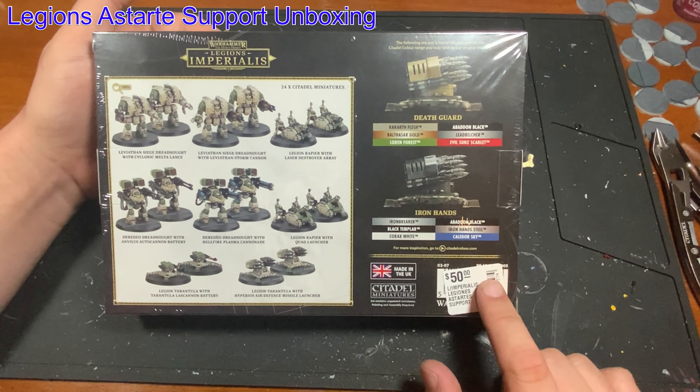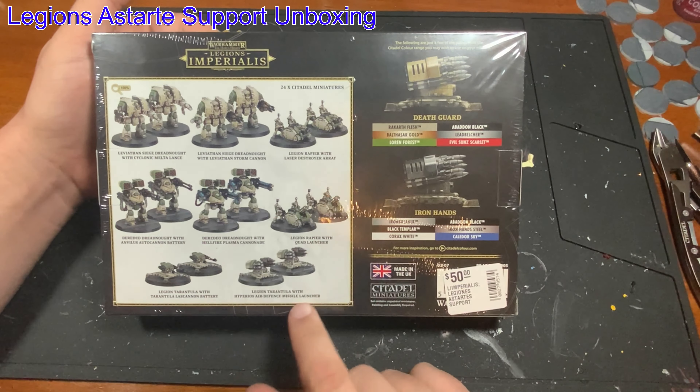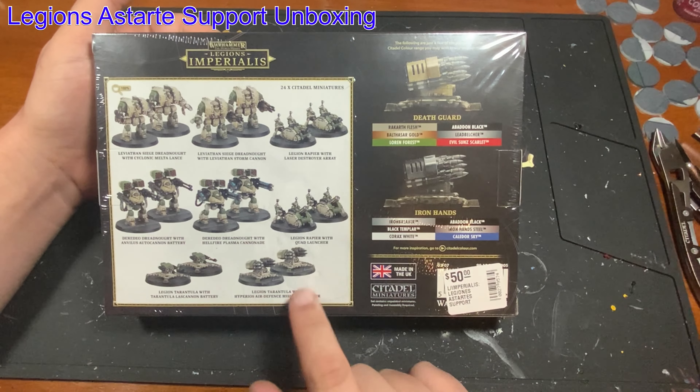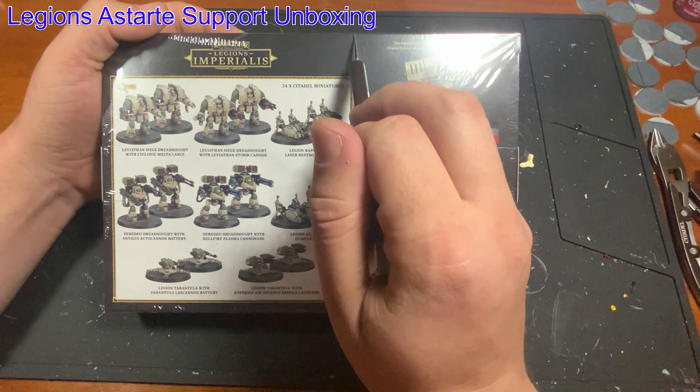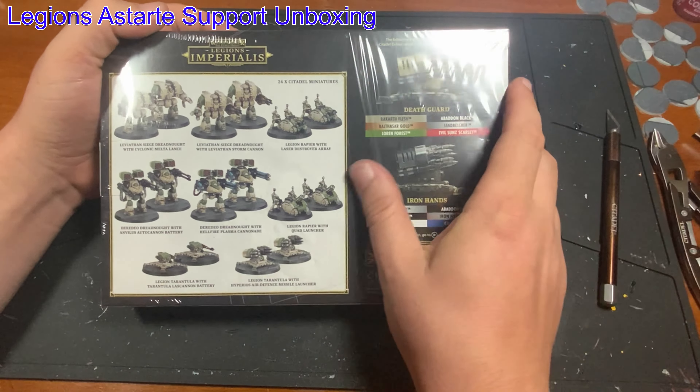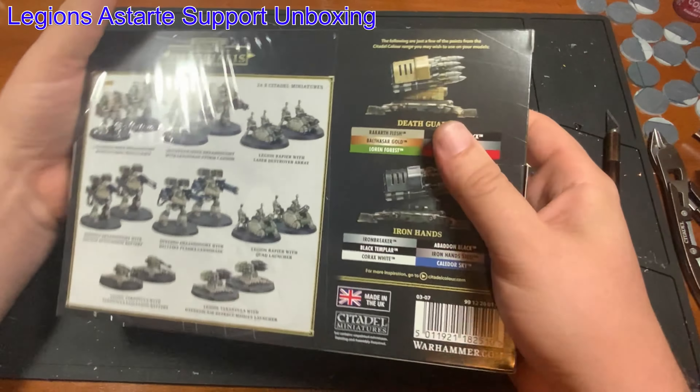When we look at pricing, $50 — not bad for this box, still a little high, but not too bad. And luckily, one or two of these and you can start playing. So let's open it up and take a look at these models.